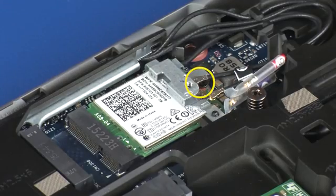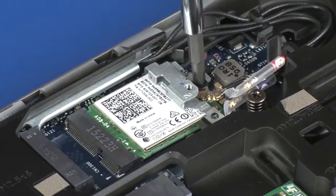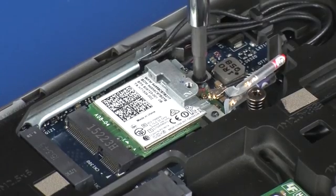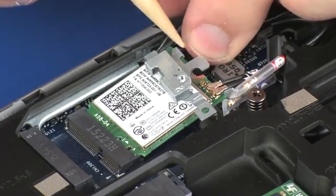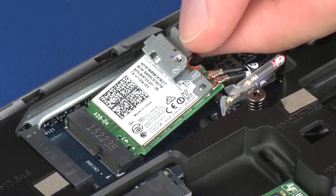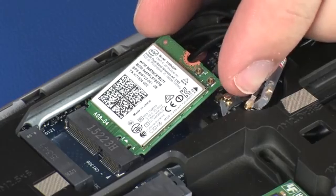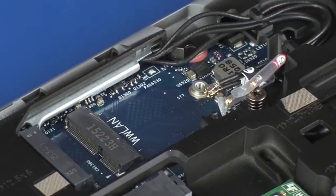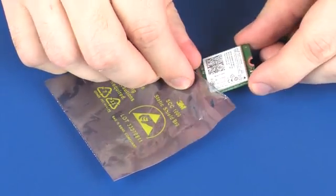Remove the 3 mm P1 Phillips-head screw that secures the wireless module to the system board and allow it to release to the spring tension position. Remove the wireless module bracket from the wireless module. Grasp the wireless module by the edges and pull gently to remove it. Place the wireless module in a static-dissipative bag.